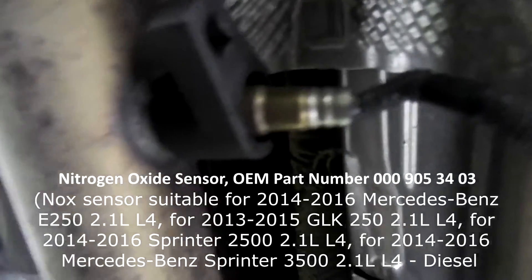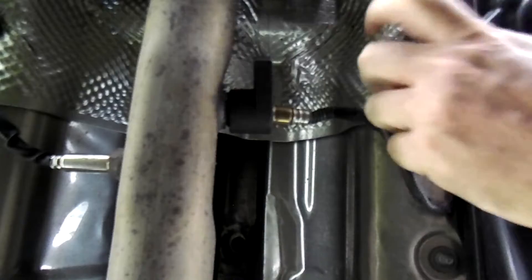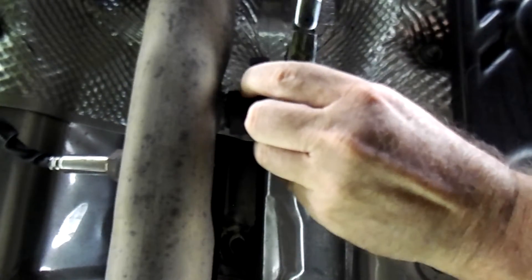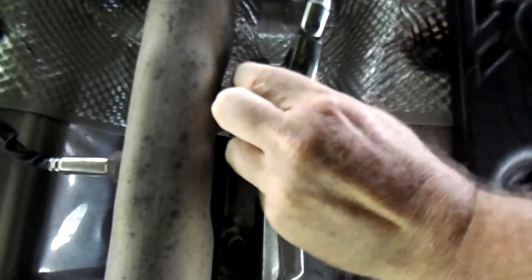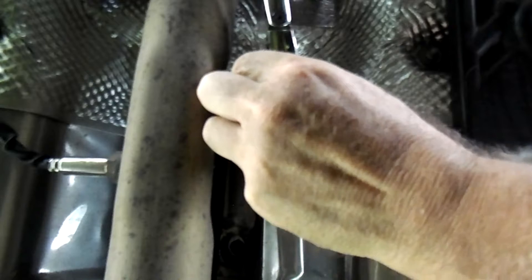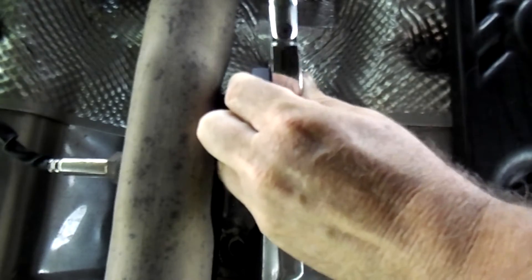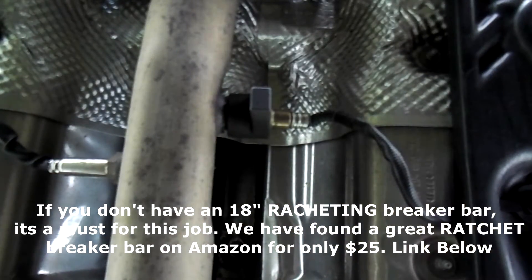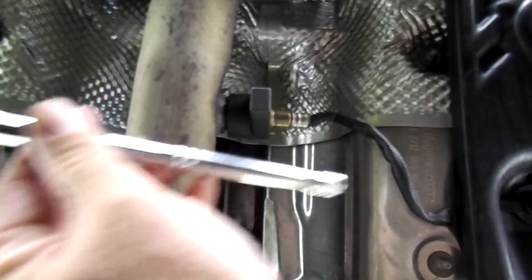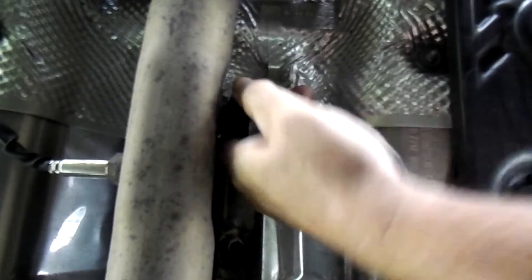Let me set the camera down and get a good angle. I'll put the breaker bar on this and see if we can break it loose. There she goes — that was too easy! Definitely get an 18-inch breaker bar because my short regular one, about eight inches, just did not work. Look how easy that was — the right tool for the right job.